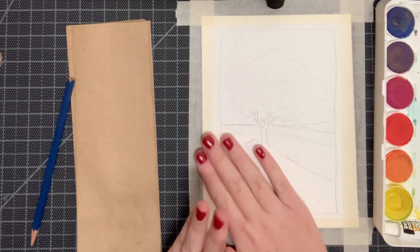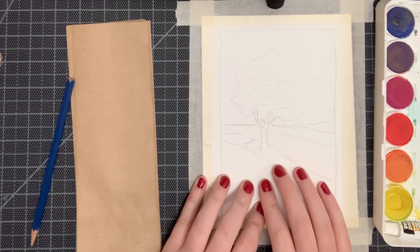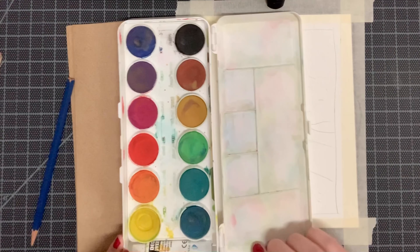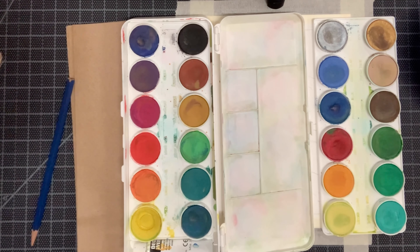Begin by taping your traced tree and cornfield painting onto your drawing board, then we're going to begin mixing. To mix today we're actually going to be making an analogous color scheme for our work. I'm going to begin by blending together our sky first.